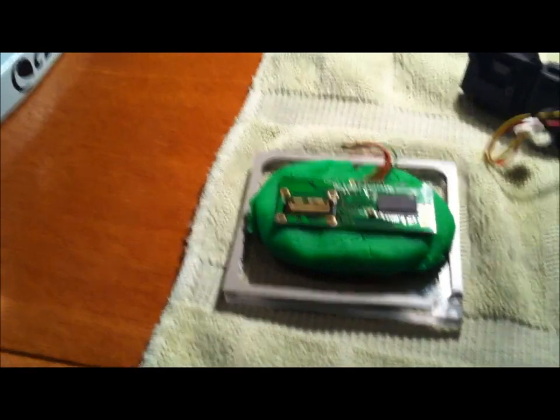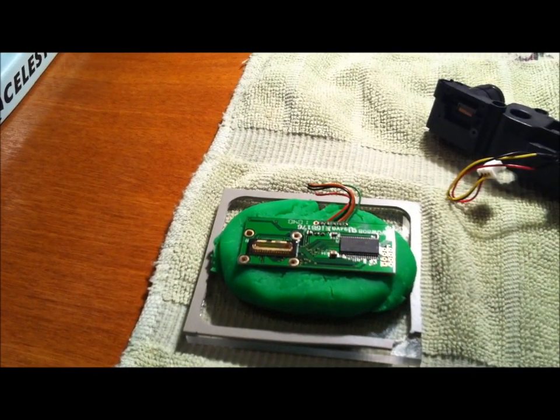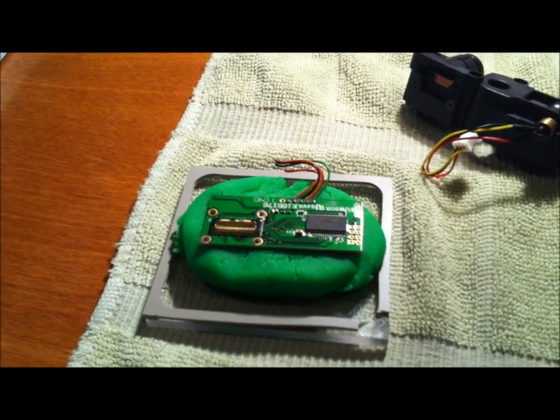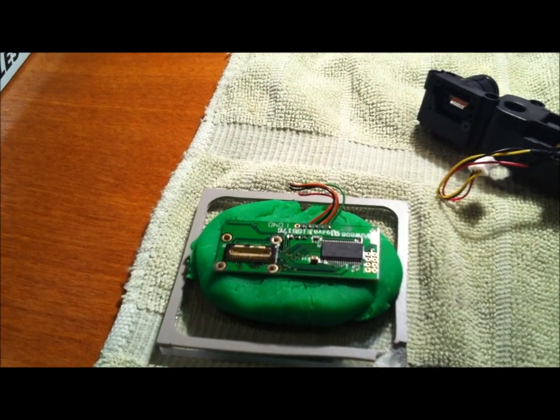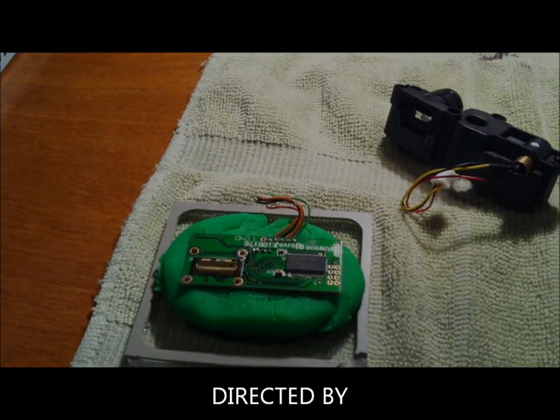So that's about it. If you have any questions or want to see more detailed pictures of this other than what I posted below, let me know. It'll probably be apart for a few days while I mess around with it, and then I'll put it back together and try to figure out a little more about how to configure it. Thanks for watching.